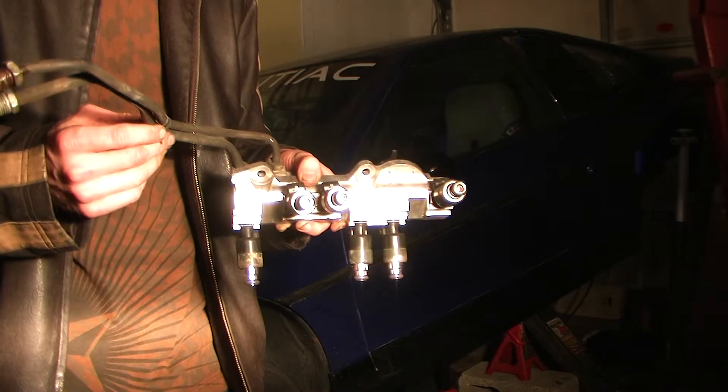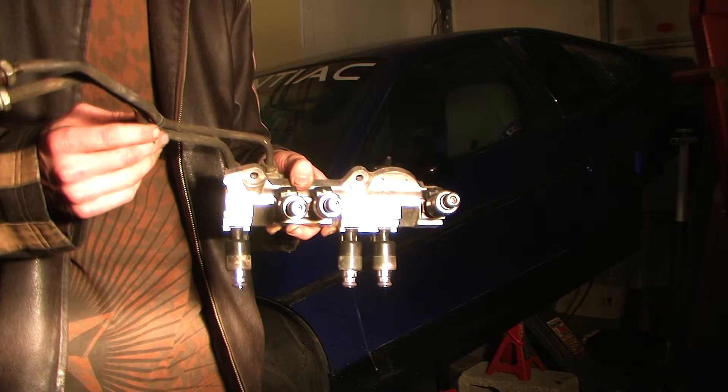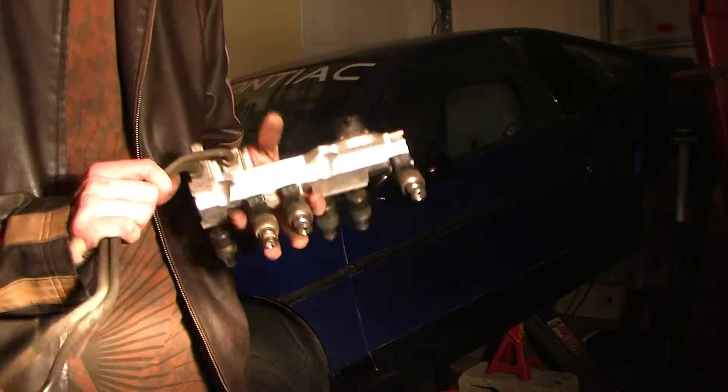And there you have it — this is the conversion from 15-pound stock injectors to 17-pound Camaro injectors on the Fiero fuel rail system. This is ready to go in.